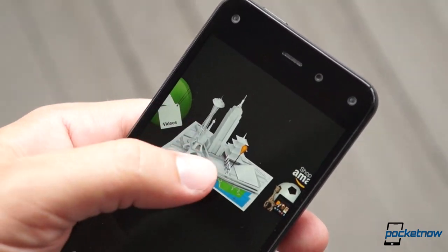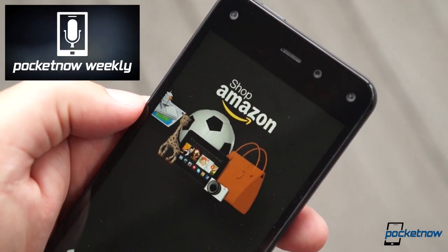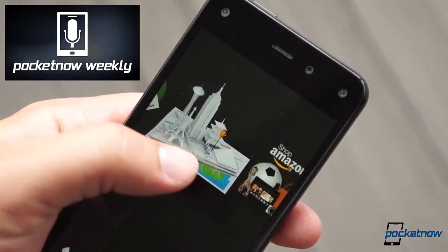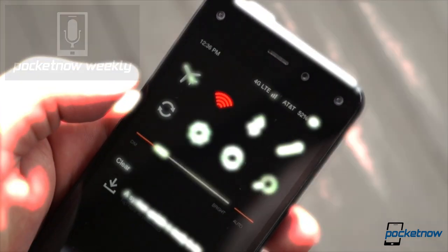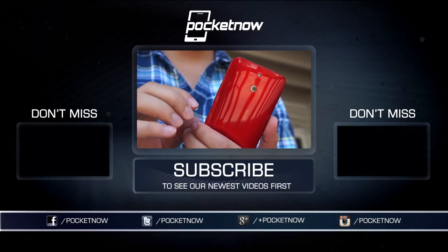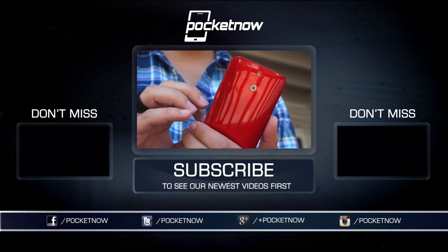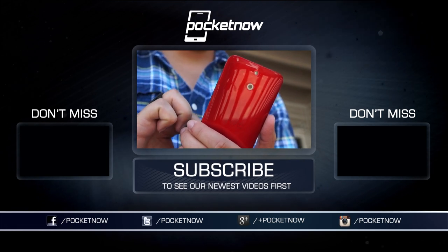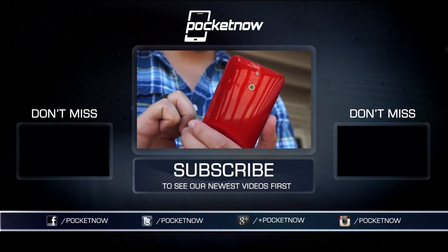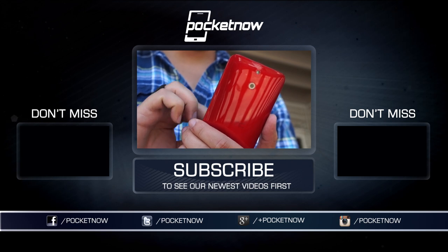If you don't want to wait for that, join us for episode 106 of the Pocketnow Weekly, airing July 25th at 2 p.m. Eastern, and we'll answer your Fire Phone questions live on the air. In the meantime, be sure to follow Pocketnow on social media, subscribe here on YouTube, bookmark pocketnow.com, and be sure to let us know what questions you'd like answered in the full review. Leave a comment after clicking the like button below.